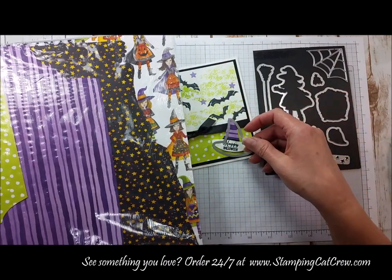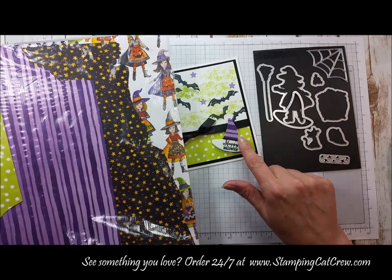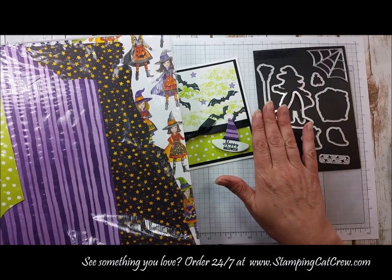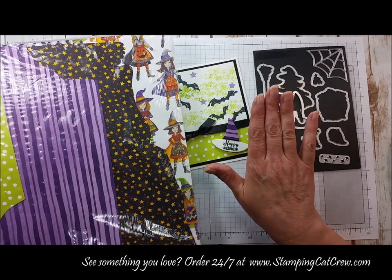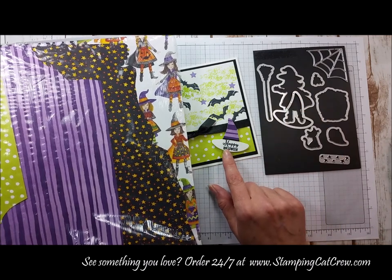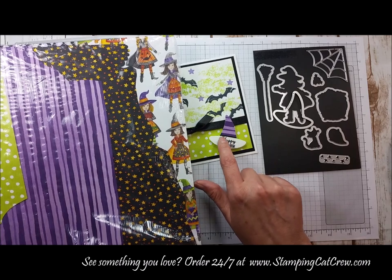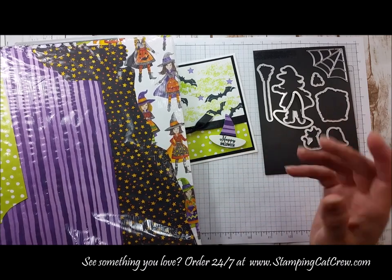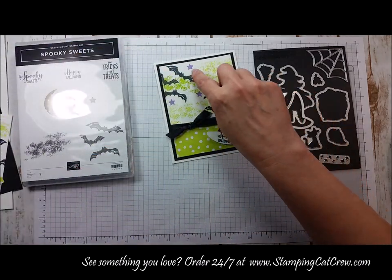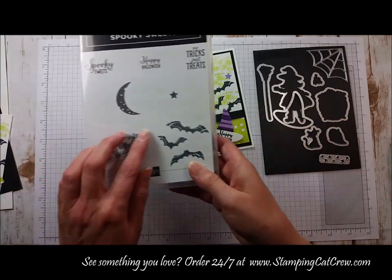I die cut the hat in Whisper White, then took a little bit of Designer Series paper, glued it straight across, and fussy cut right around the edge. Of course you could also just lay it on and die cut the whole thing out. Then right underneath the Happy Halloween sentiment I did a little tiny band of black cardstock — just a tiny strip glued down.